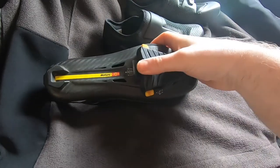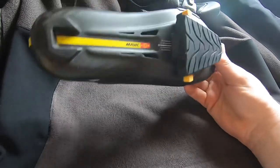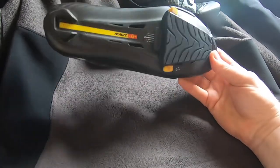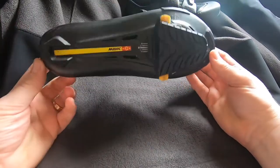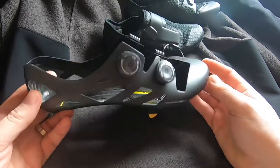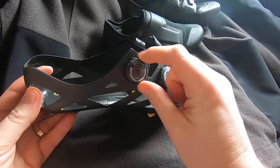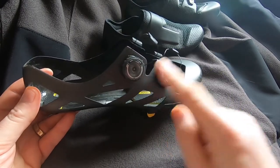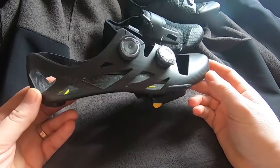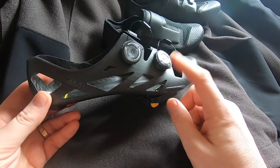If I went with the Speedplay pedals I would have a lower stack height, which is something maybe for the future. But at the moment I've got these. It's a carbon construction and these are actually handmade — really expensive shoes.